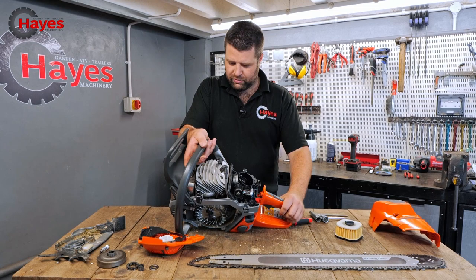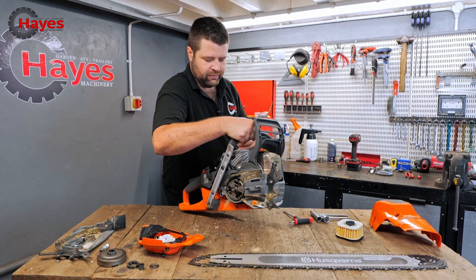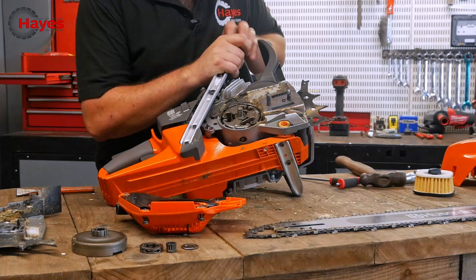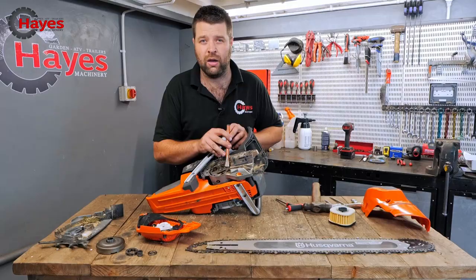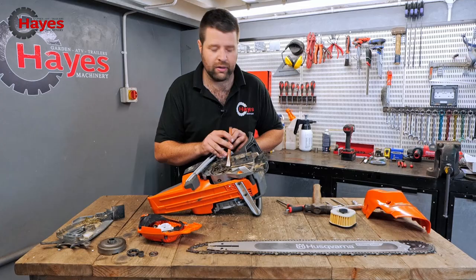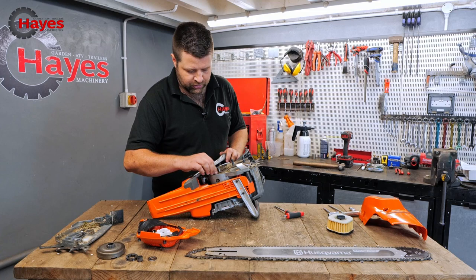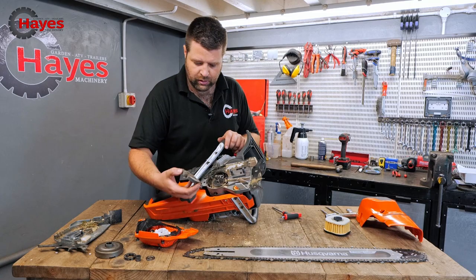Now we're going to block up the spark plug hole and knock the clutch off. I've got my piston stop in the engine. There are really handy markers on here — turn the clutch until it's up on the piston stop and then there are three little notches on the clutch. Using a plug spanner or chisel and a hammer, that should just spin off. There we go — clutch shoes and clutch springs.